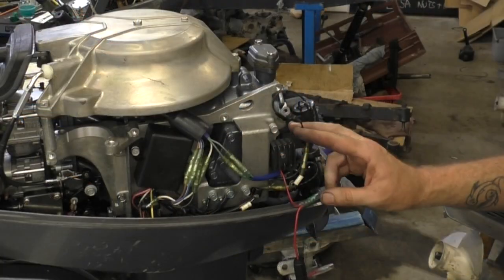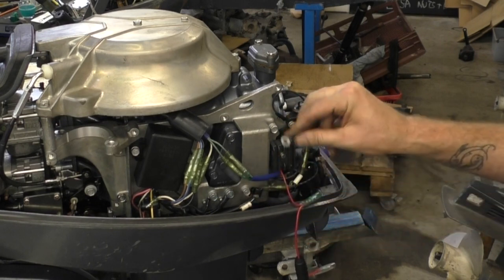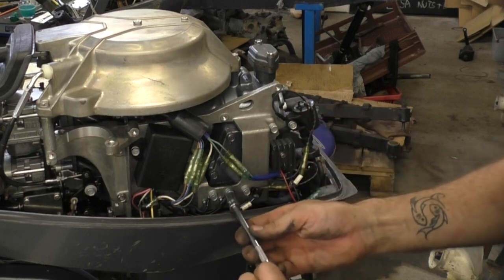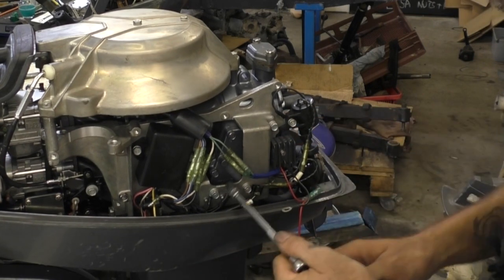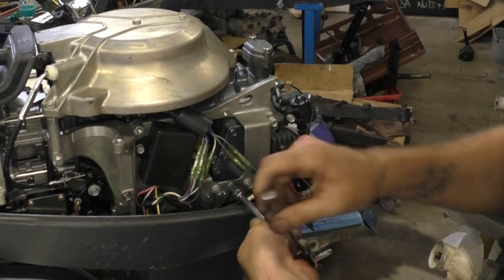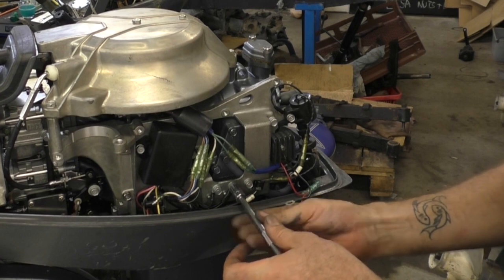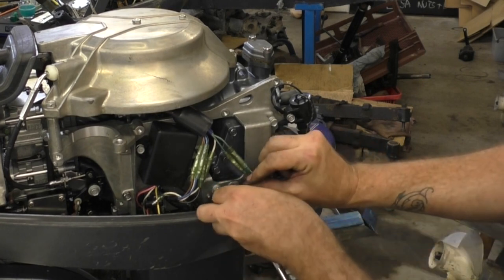The earth for the regulator rectifier I'm just going to take to here. I think it's a good distance — it stops the cord being too bunched up. There are already a couple of earths going here. I think it's good to keep earths grouped, provided there's enough thread on the fastener to hold them on. Eventually you may end up with just so many ring connectors under one fastener that it won't actually secure properly, but in this case I think we'll be fine.